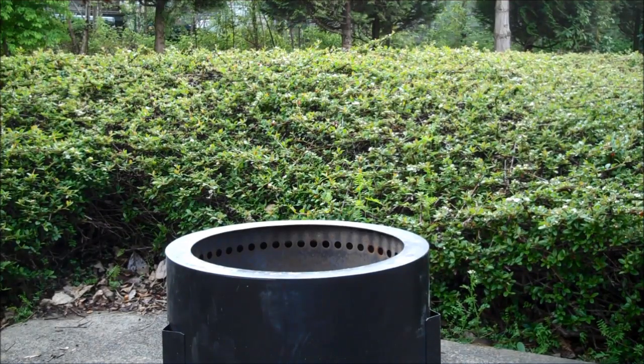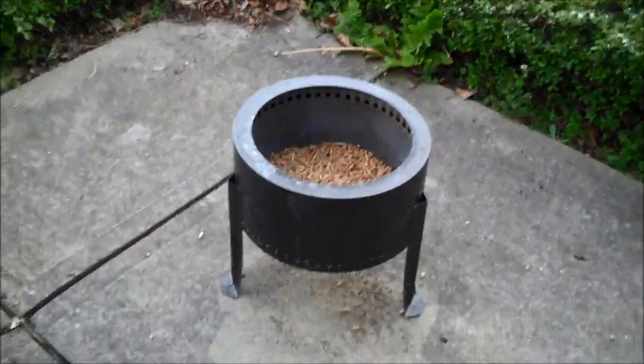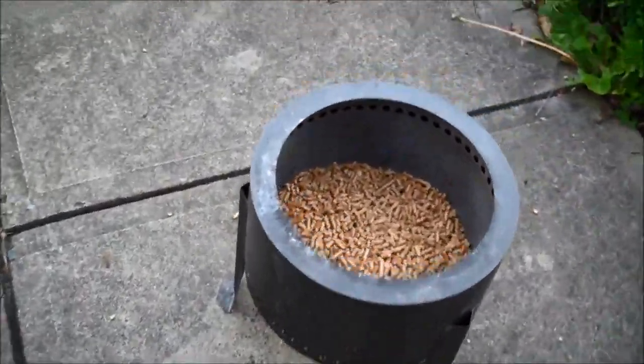Hi, this is Clint from Northwest Stoves, and today we're setting things on fire. This is the Flame Genie. It is an outdoor — definitely outdoor — pellet fire pit.